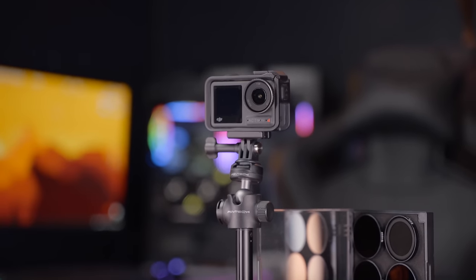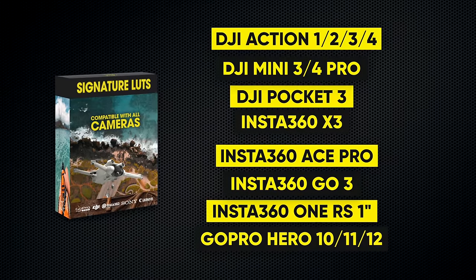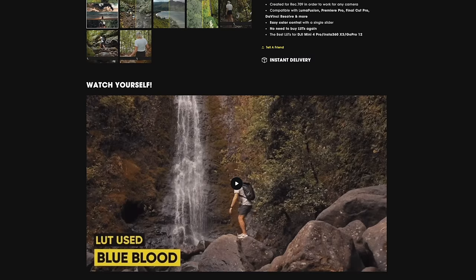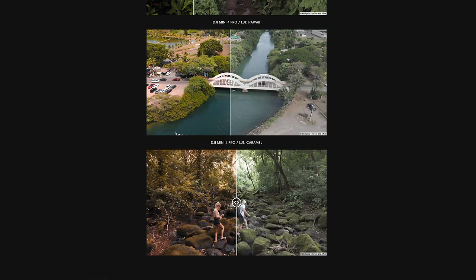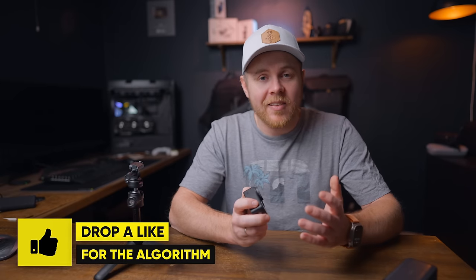So there you have my honest long-term review of the Action 4. Links to accessories are down below, and you can also find my signature LUTs to spice up your D-LogM or normal footage from the Action 4, DJI Mini 3 Pro, Mini 4 Pro, or Pocket 3, along with an in-depth installation guide. If you found this helpful, make sure to hit subscribe so you don't miss out on the next one, and also hit that like button for the algorithm. Until next time, take care and I'll catch you soon.